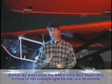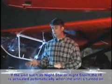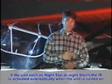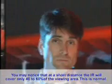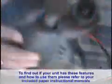Earlier, we discussed that you may need to use an infrared illuminator if there was not enough light for the unit to amplify. In units such as Night Star or Night Storm, the IR is activated automatically when the unit is turned on. On the remainder of our units, you will need to push the control button or slide switch marked IR. You may notice that at a short distance, the IR will cover only 40 to 60 percent of the viewing area — this is normal. Some of our units are fitted with our proprietary smart features. To find out if your unit has these features and how to use them, please refer to your included paper instruction manual.